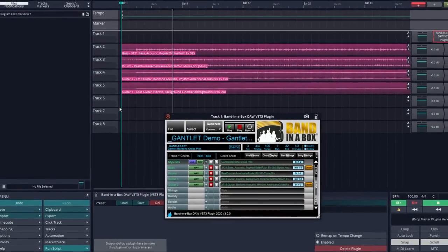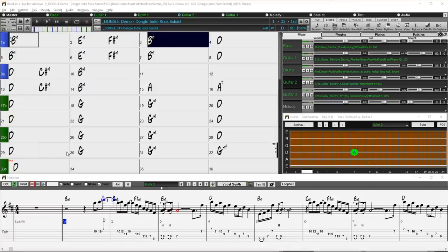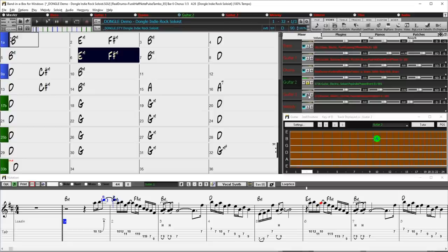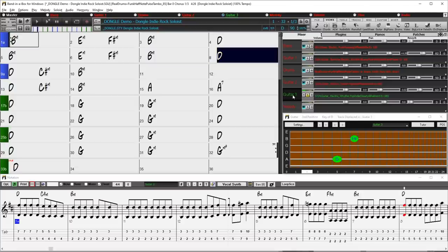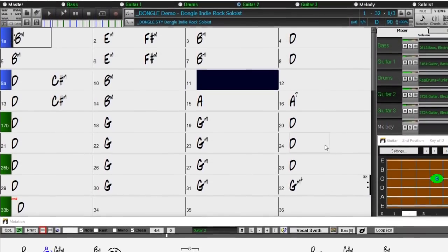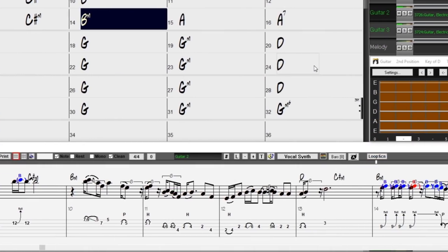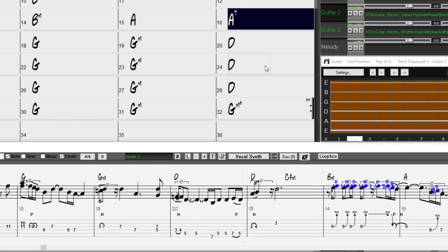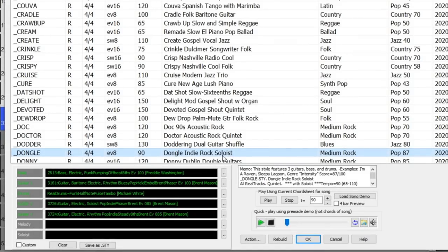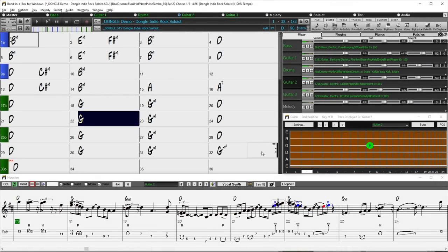Right now we're listening to one of our new Reel Styles featuring two new indie rock guitar styles from Brent Mason. If you're new to Band in a Box, Band in a Box is an auto accompaniment program that allows you to type in any chord progression in any key and it generates backing tracks for you. This is an amazing tool for practicing, songwriting, composing, teaching and music production. Everything you're hearing was created simply by typing in chords, picking this style, setting the tempo, and pressing play.